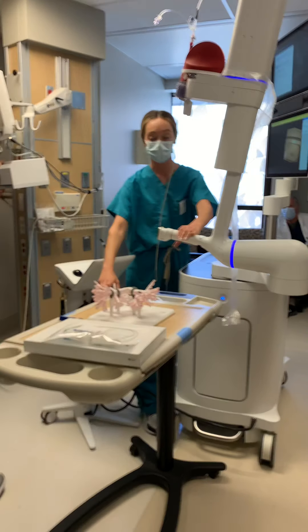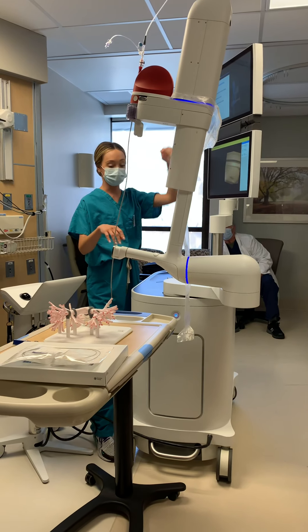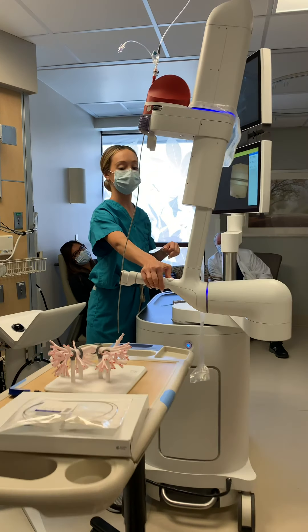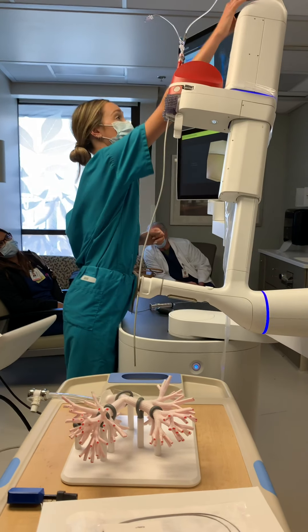Dr. Ashida and Dr. Larsen have undocked. Now it's going to tell us what we're going to do. So from here, we are going to remove the vision probe from the top.